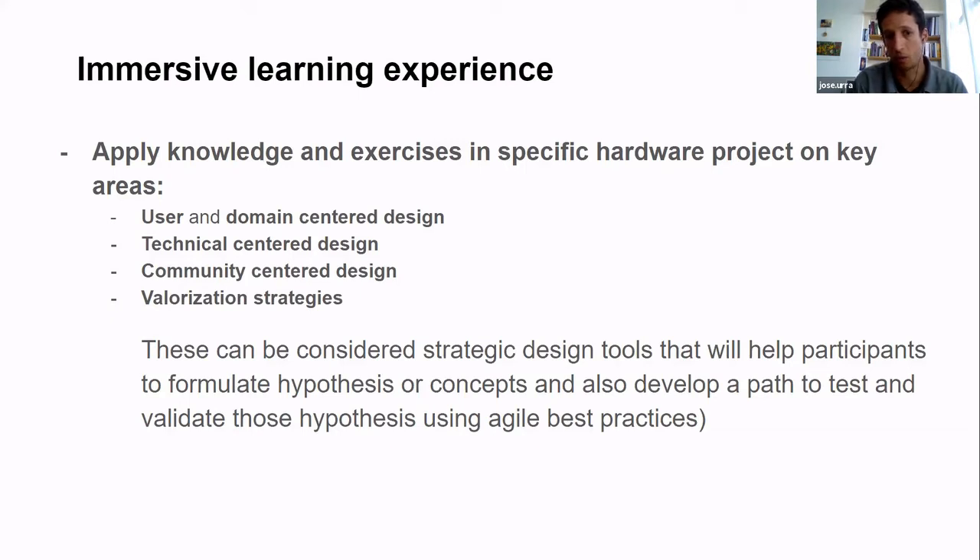A key approach is to apply knowledge and do exercises on specific hardware projects. It's always good to apply knowledge through exercises — like building this program itself. In our context, it's important to understand both the user context and the domain context. For instance, with open science or lab hardware, you need to understand the lifecycle of experiments. I worked with a centrifuge but wasn't a domain expert, so I had to ask domain experts why they use it and in which context.